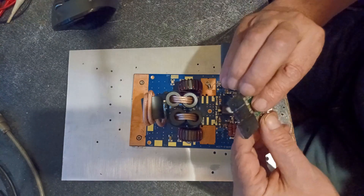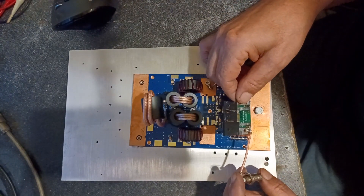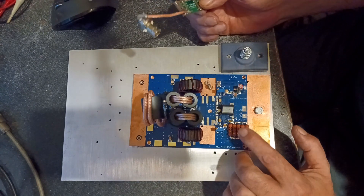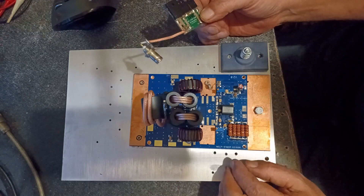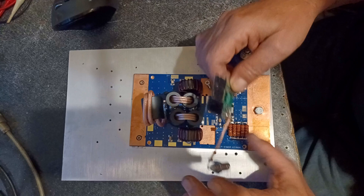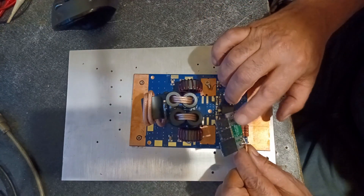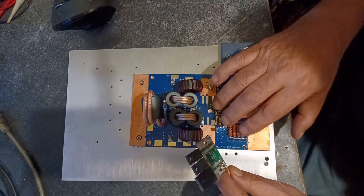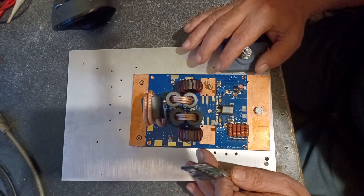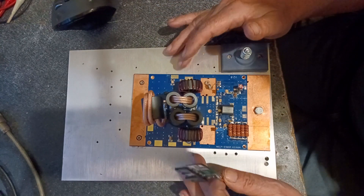Here's my 13 dB attenuator. This should take 100 watts and bring it down to 5 watts, and this board wants a maximum of 8 watts drive — at least that's what the specs say. So I may not get a full 600 watts because I'm only gonna be putting out 5 here — about 3 watts short. But that's okay. I'd rather have a little headroom and put out 500 watts — that would be nice.